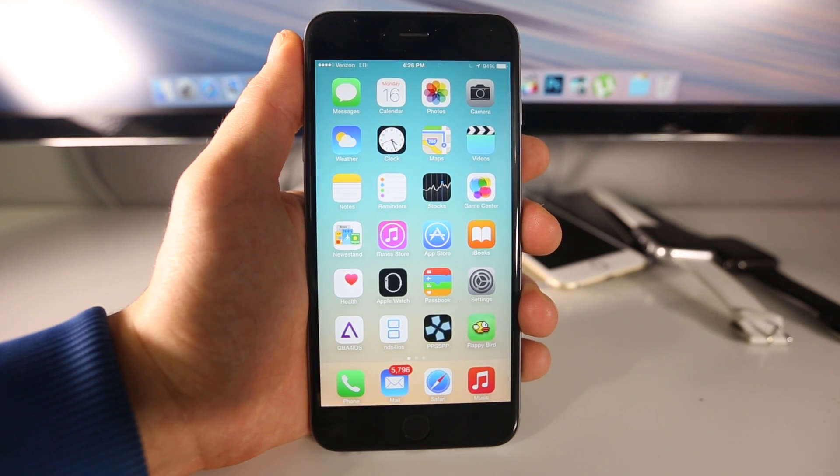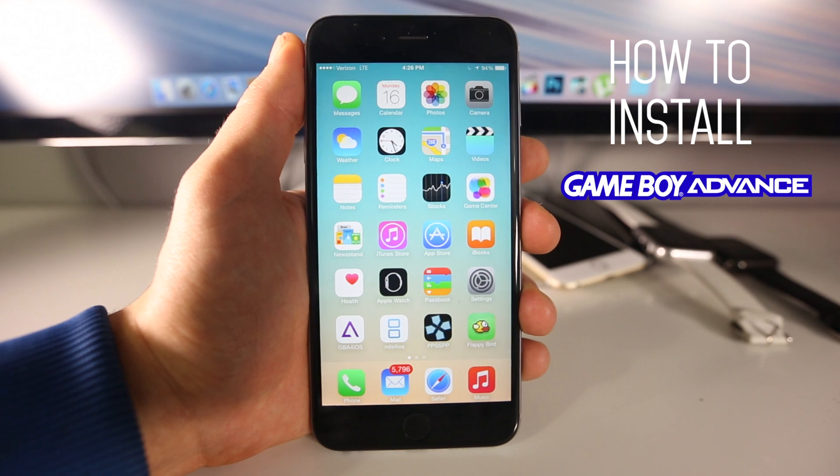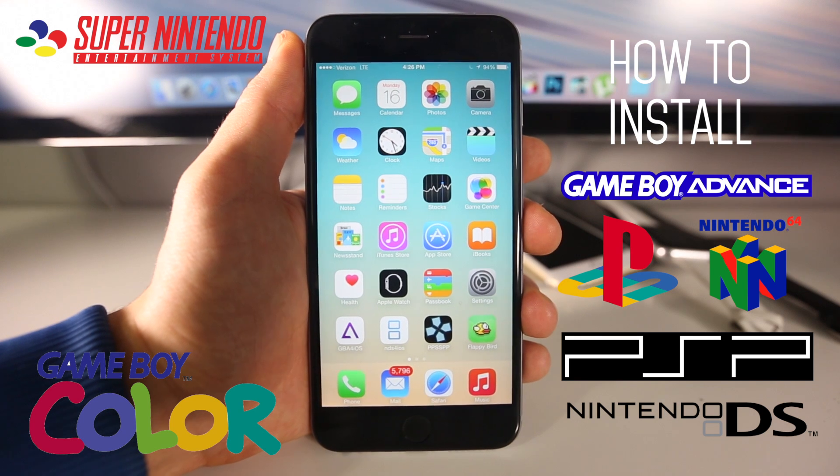What's up guys, EverythingApplePro here. In this video I'm going to be showing you an updated guide on how to install Game Boy Advance emulator, Nintendo DS, PlayStation Portable, and so many others on iOS 8.2.